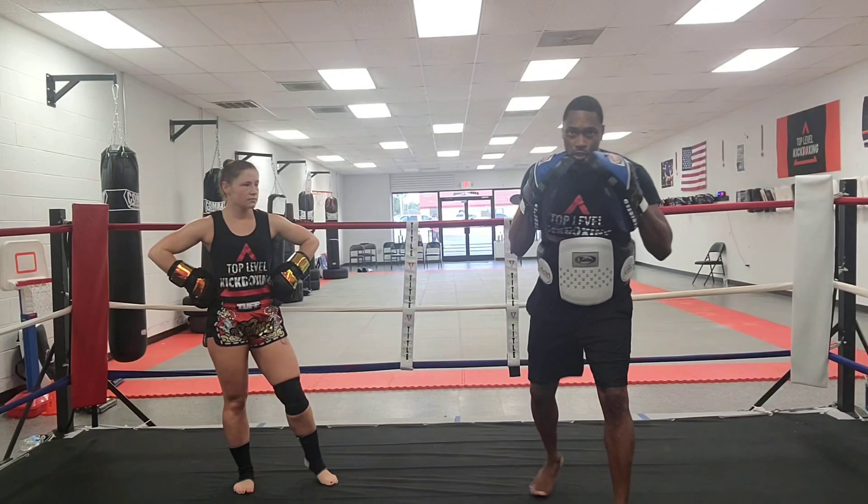And again. Now you're going to throw a jab and then a question mark kick. One more time — jab rear tee, again, and jab question mark kick. Same thing — jab rear tee, again, and jab question mark kick. Awesome shot.